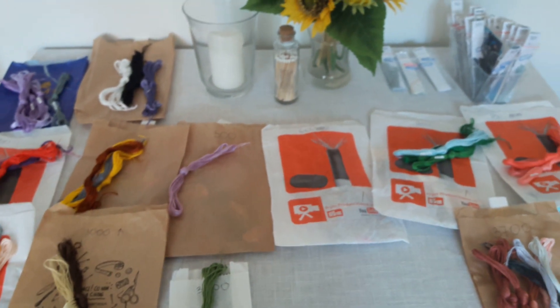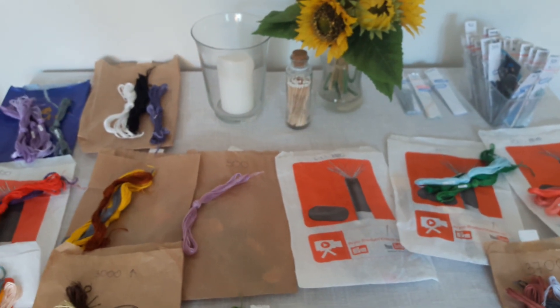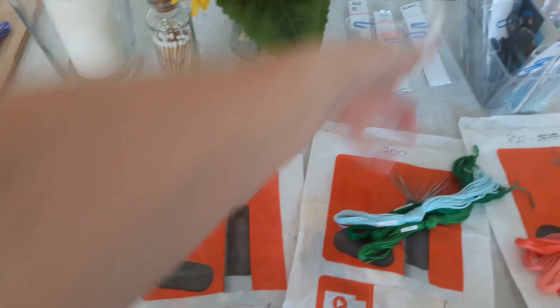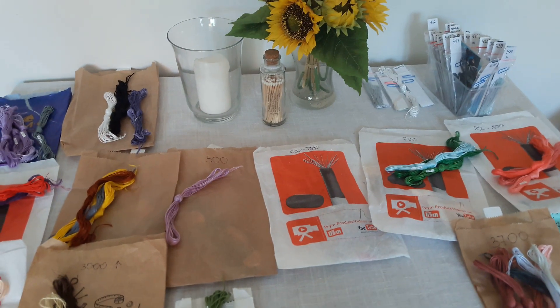Dobra, pakuję wszystko. Biały sobie zostawię, bo muszę przygotować do dalmatyńczyka. Do zobaczenia później.